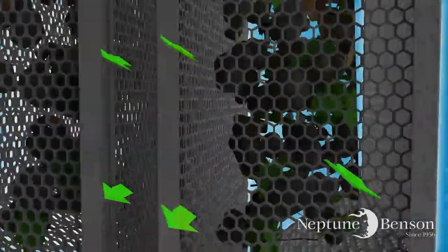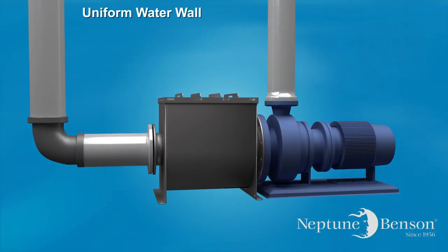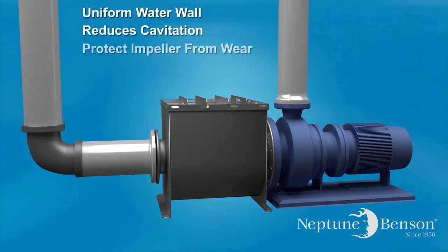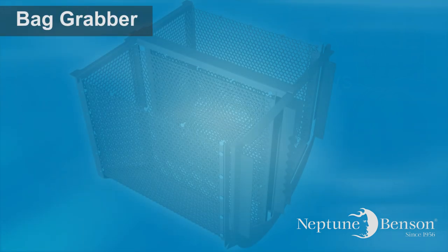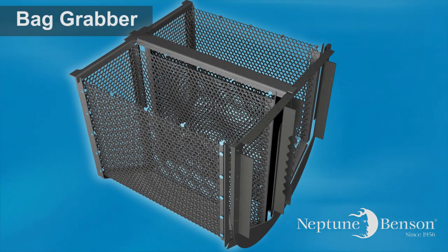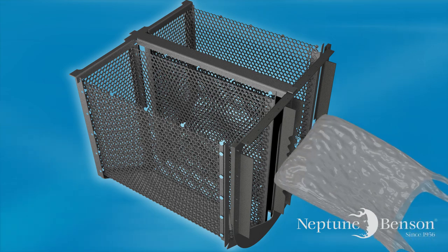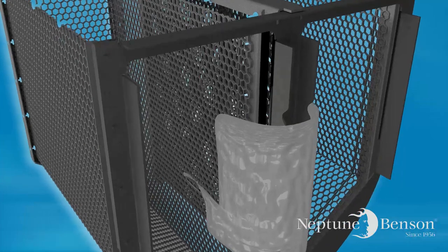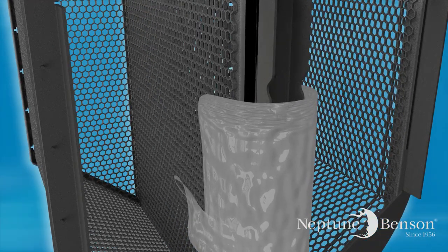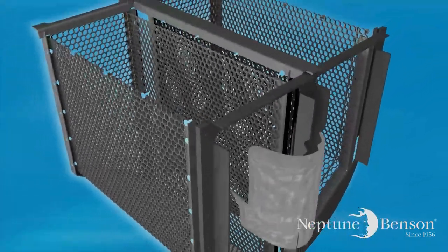The horizontal laminar flow within the Pro strainer allows the pump impeller to see a uniform water wall, reducing the possibility of cavitation which helps protect the impeller from premature wear and extends bearing life by helping eliminate torque. Additionally, integrated into the design is a unique feature called the bag grabber. The corrugated vertical bar at the influent side of the Pro strainer is situated down the middle to divide the two baskets. If a plastic bag or other large object is introduced, this bag grabber will catch it by forcing it to streamline down the two interior basket walls, as opposed to completely plugging the basket and causing a dramatic reduction in flow and possibly major damage to the system pump.